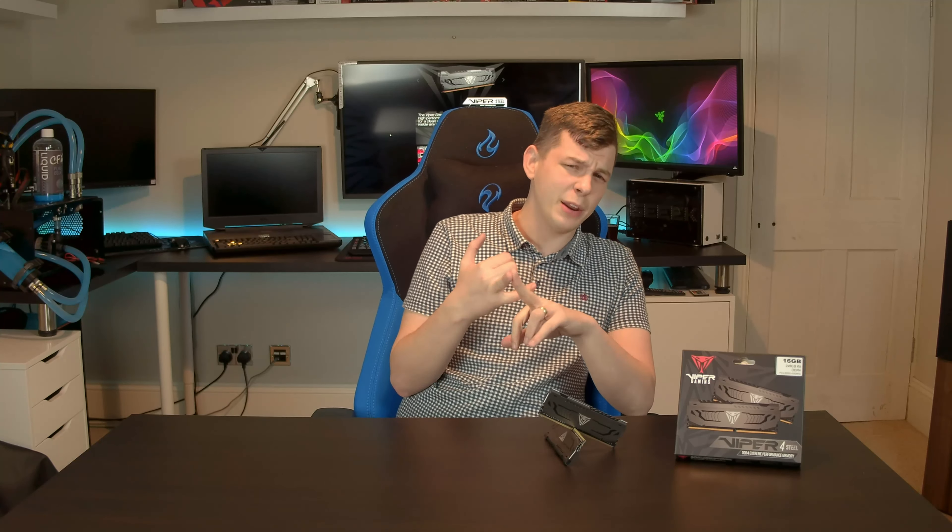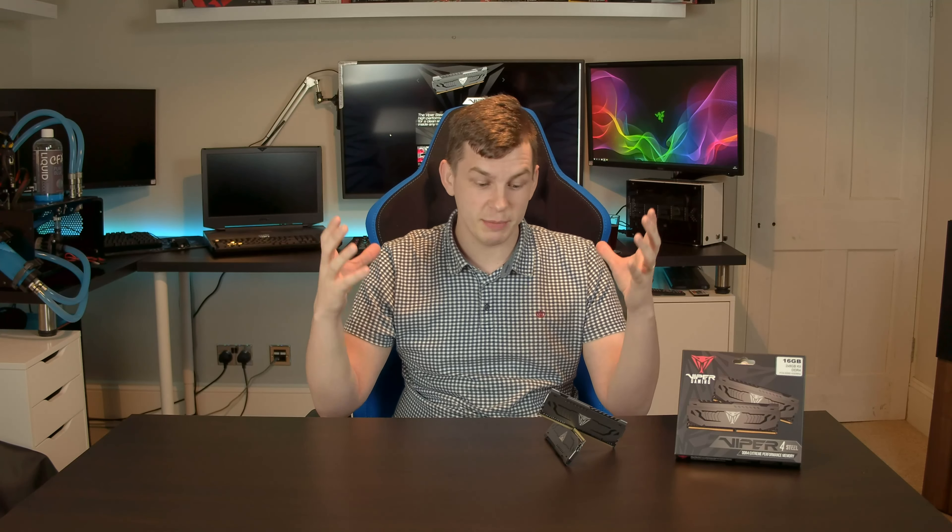As I mentioned, what we have here is the new Viper Steel series memory from Patriot. I must say, I'm actually really impressed with the performance and also the value for money of this memory.